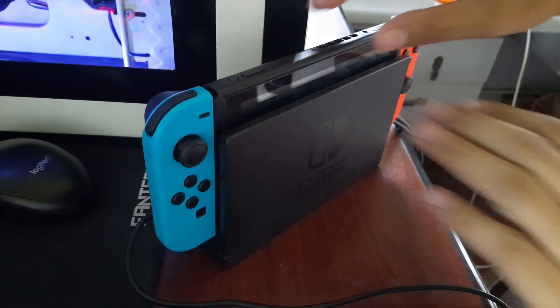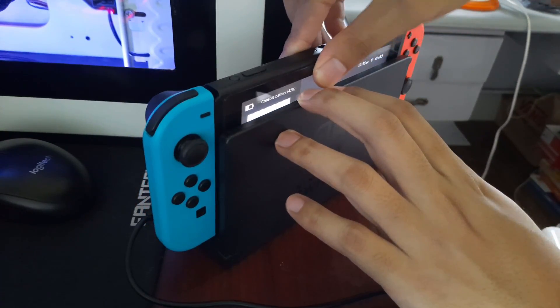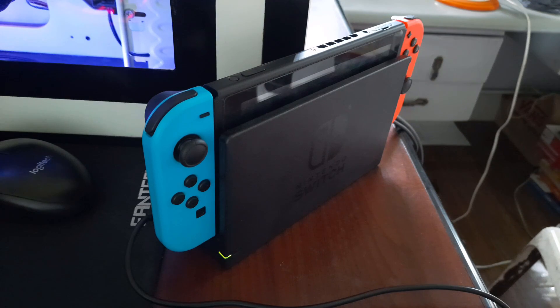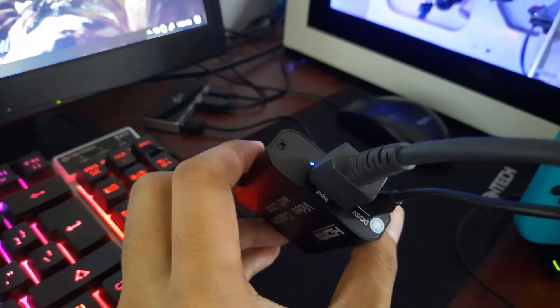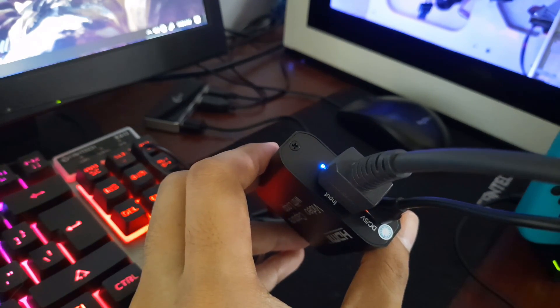For the Nintendo Switch, make sure the dock indicator is lit. If it's not, just re-dock the Switch. Once that's done, you'll see a blue light at the HDMI input port. It's worth noting that there are other steps for capture cards to work on other devices, but we won't talk about that on this video.